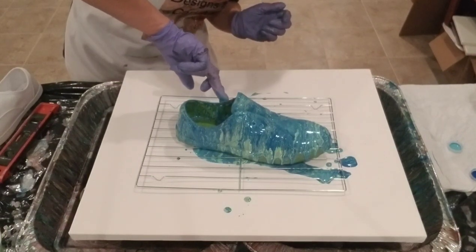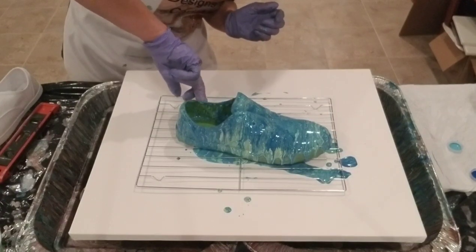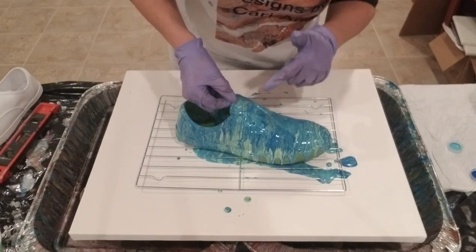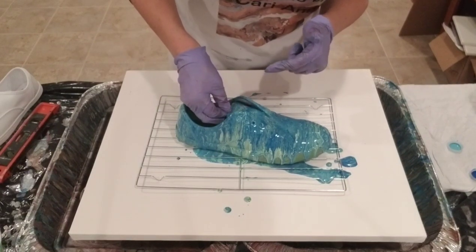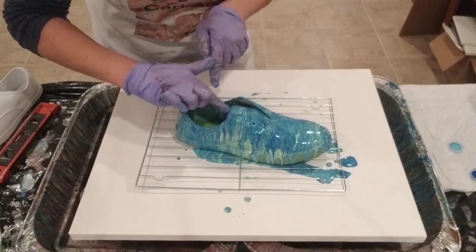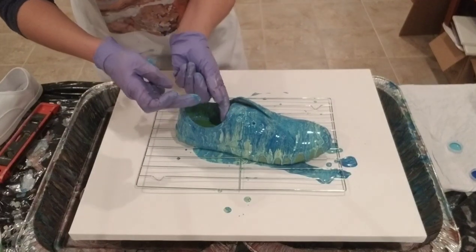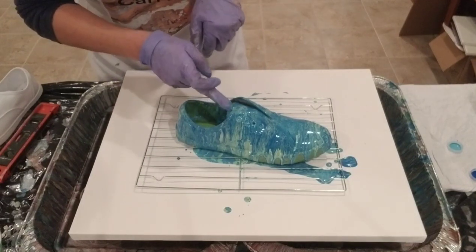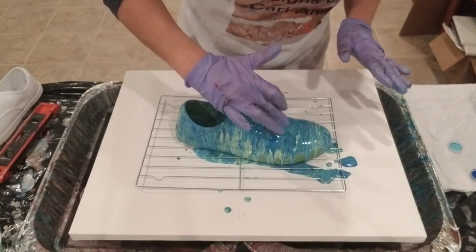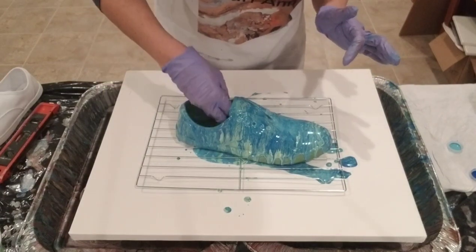I'm going to touch up the edges here. I really like that on the tongue of the shoe. There's a lot of the tongue inside that you can't see when you'd be wearing the shoe, and it didn't get coated. I think I'm going to leave that, though, because I'm afraid if I mess with it I might ruin my cool pattern here on the tongue. So I'm going to leave that.